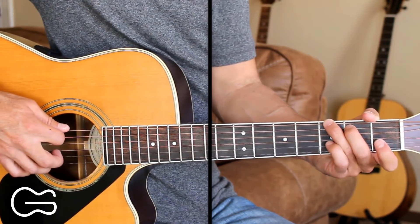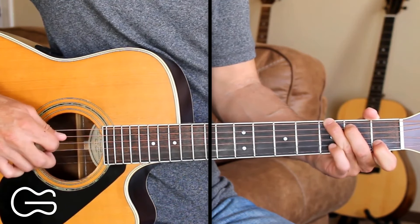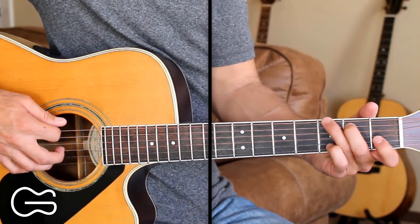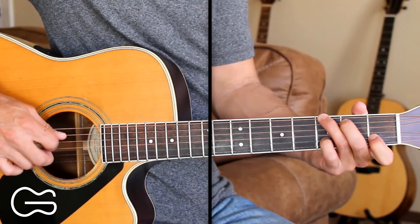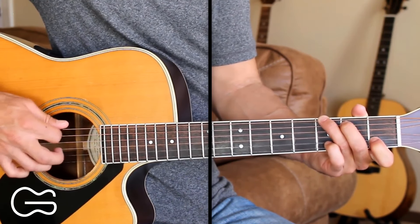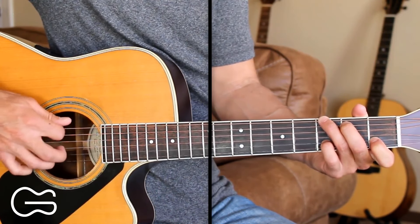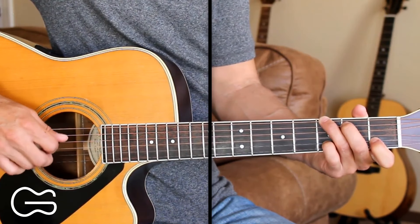And then we'll start over. So here's what that sounds like. So that's the picking we're doing for the verse. Here's the first verse: You'd find you a girl on a Friday night, dancing in the back of a bar. A Sunday morning, hands up high, singing front row in the choir. You could find you a girl through a friend of a friend, she could show right out of the blue. It don't matter where you find her, just as long as you...